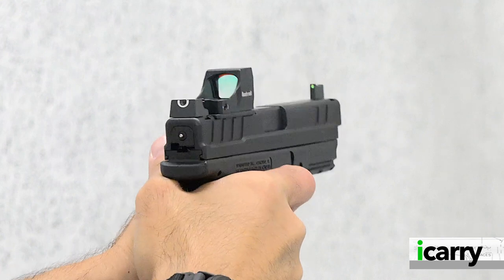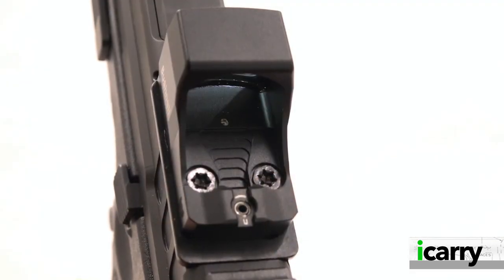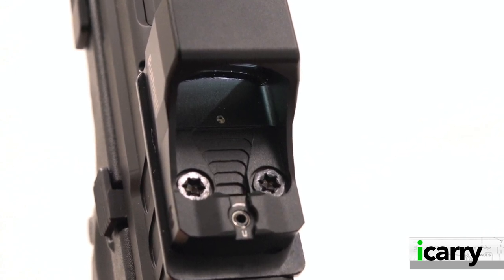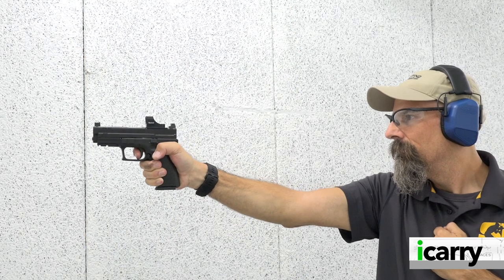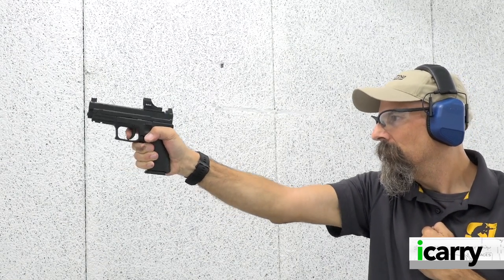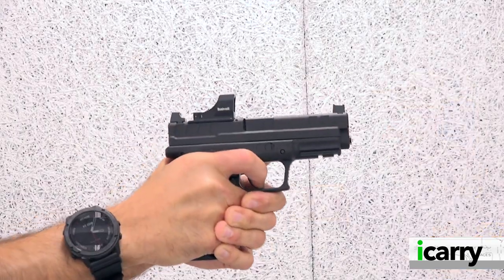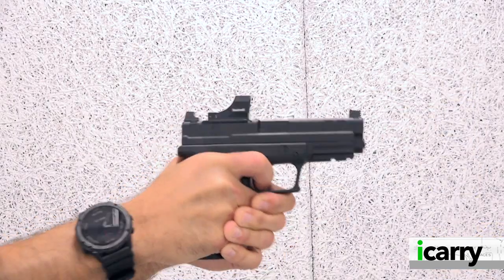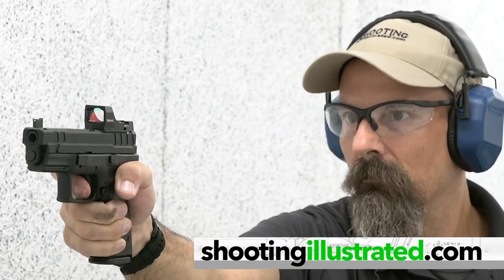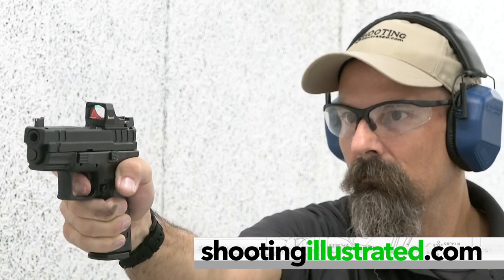First, it has an auto-run feature with automatic brightness detection to save battery life. Bushnell claims 50,000 hours of battery life on a single, easily obtained CR2032 battery. Second, it is tested and has exceeded MIL-STD-810 vibration standards as well as IPX7 standards for water resistance. For more information on the items we've chosen for today's kit or to see other gun and gear combinations, visit shootingillustrated.com. And, as always, stay tuned for more episodes of I Carry.